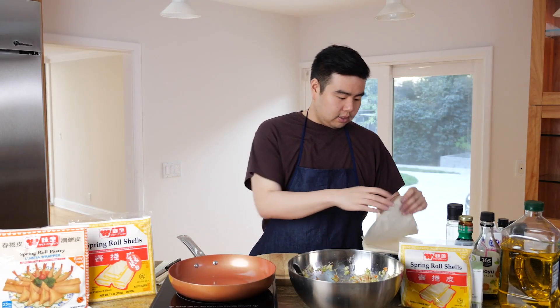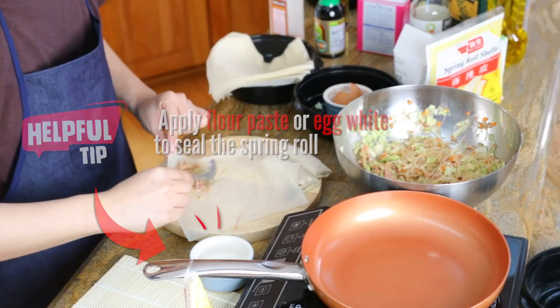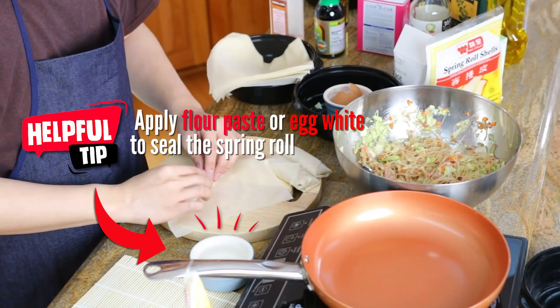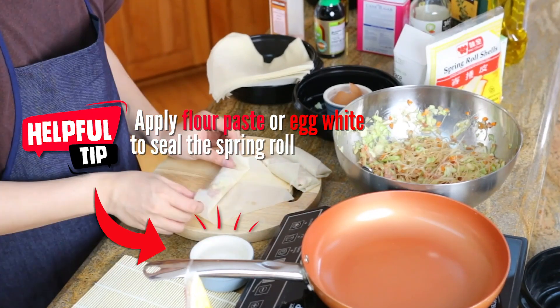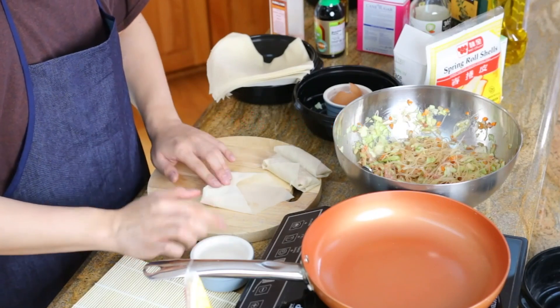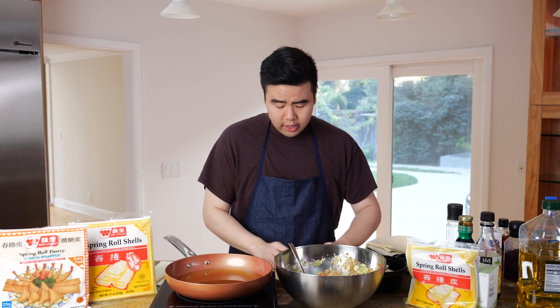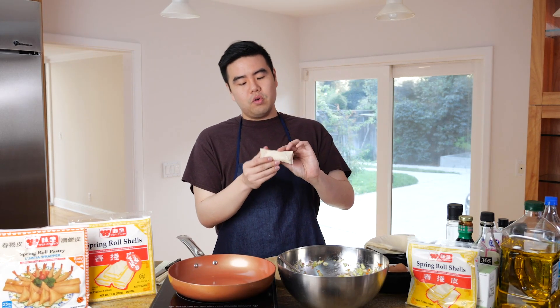Grab a spring roll shell, spoon some filling into it, and roll it up. Fold it in, keep rolling, and there you have your beautiful spring roll. We actually made it! Set them aside and make a few more — six is a really good amount.